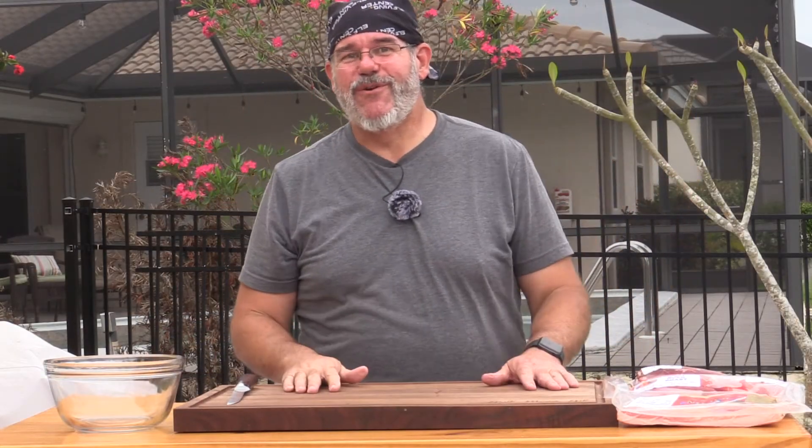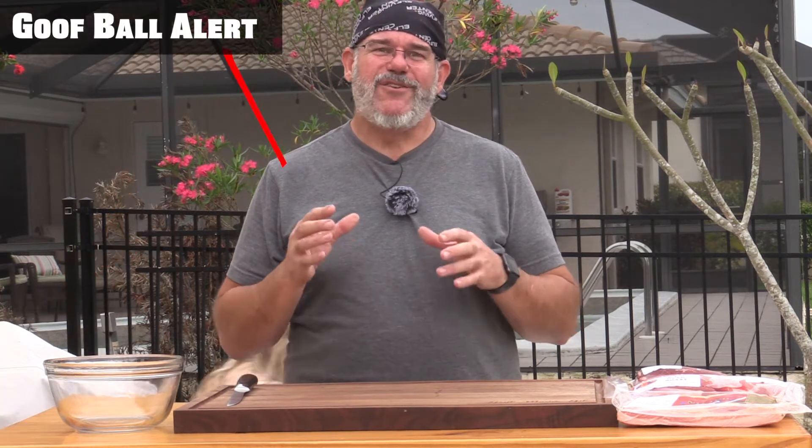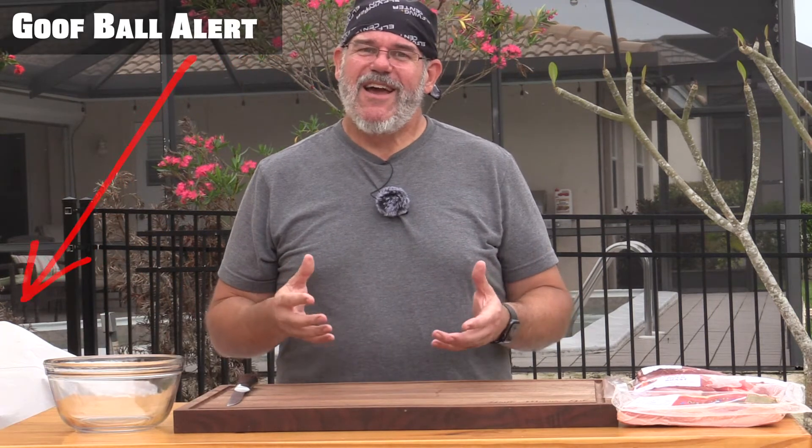Welcome back to another grilling video. Today we're doing something interesting — grinding our own ground beef. You never really know what's in those tubes of ground beef at the grocery store; you don't know what cuts of meat are in there. We're going to make a delicious blend of meats. Who doesn't like a bacon burger?